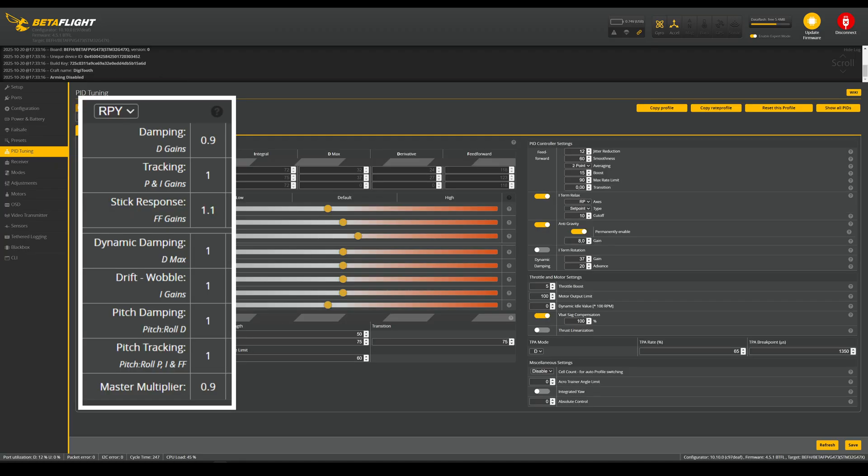Very minor PID changes here. I brought the D gains and the master multiplier down a bit, while adding a bit of feed forward for better stick response. These changes improved the situation quite a bit. It is still not perfect, but I can continue to refine this in the future, since the flight controller has memory for black box logging.